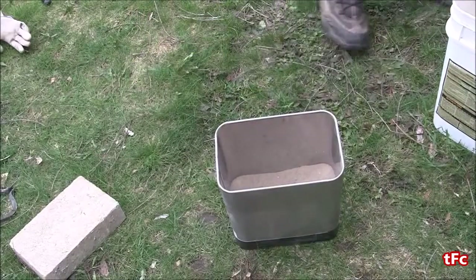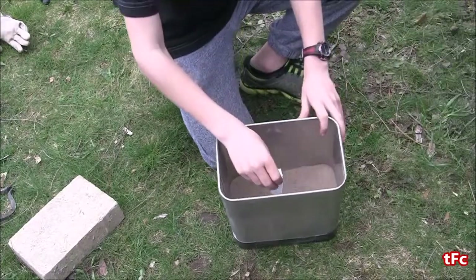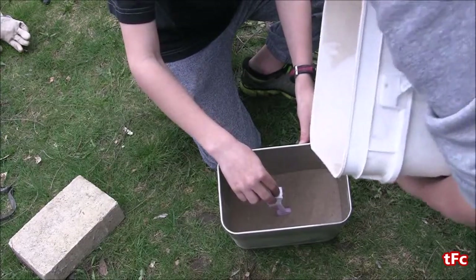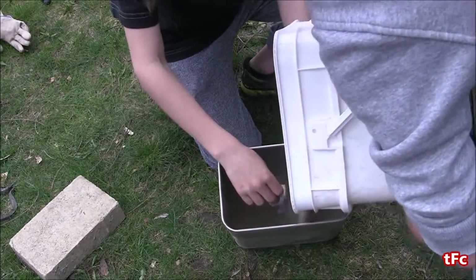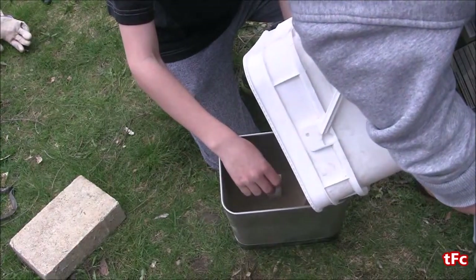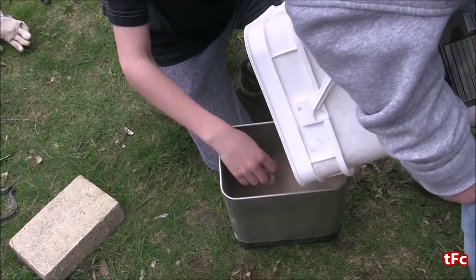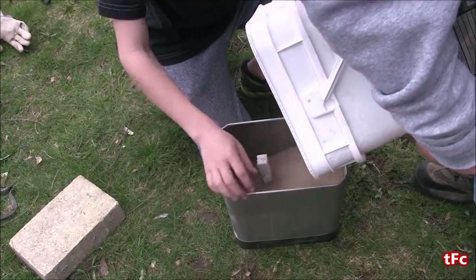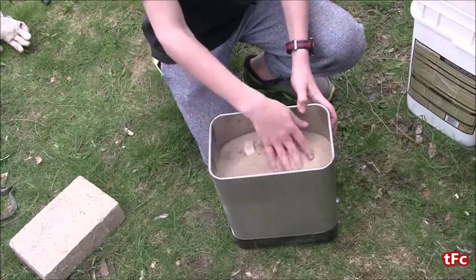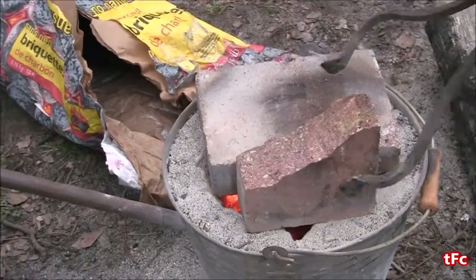Now it is time to pour the sand casted mold. I'm going to put the key in the middle of a bucket that's already got some sand in it, and then start to pour sand all the way around it, making sure to fill in all the gaps. The more careful you are with filling in the gaps, the more detailed the key will come out when it is aluminum. I'll fill it up all the way to the top and then make a bit of a funnel with my hands so that the aluminum can flow down easily.